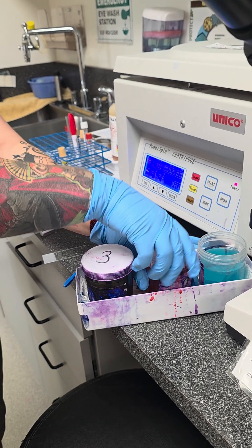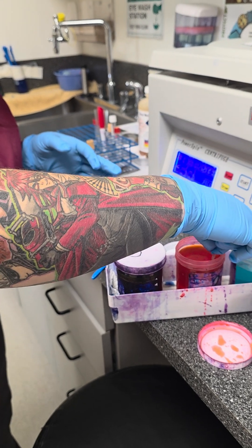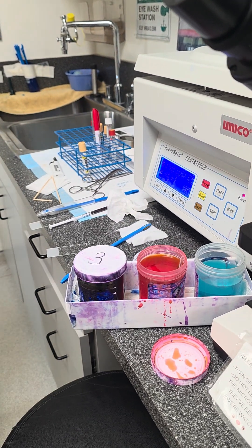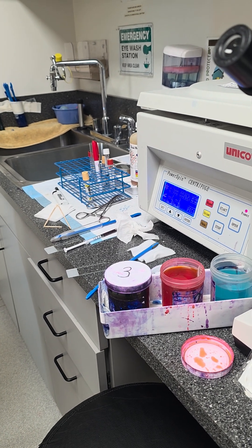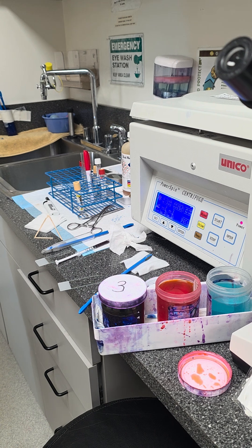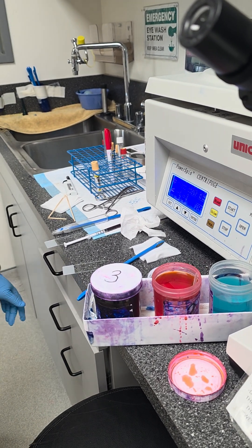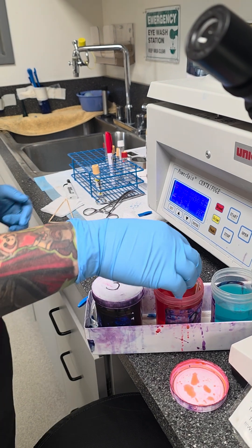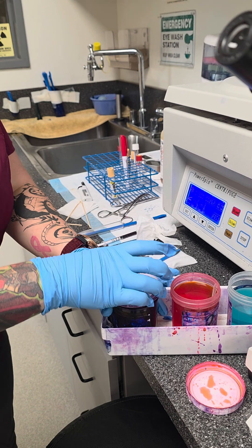And then we're going to go to the next one. I like a dark stain, so I'm going in for 40. Counting 1 through 40.